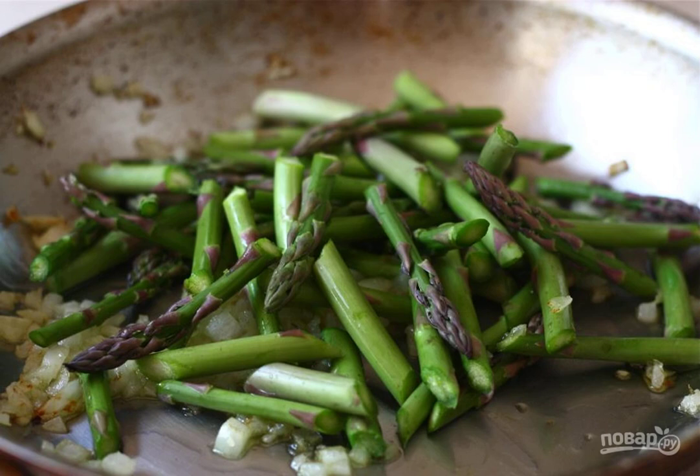Peel the onion and chop it finely. Chop the garlic. Heat a frying pan with vegetable oil, and put the onion and garlic. Fry for a couple of minutes. Cut the asparagus into small pieces, and add it to the soft vegetables in the pan. Cook for another couple of minutes.